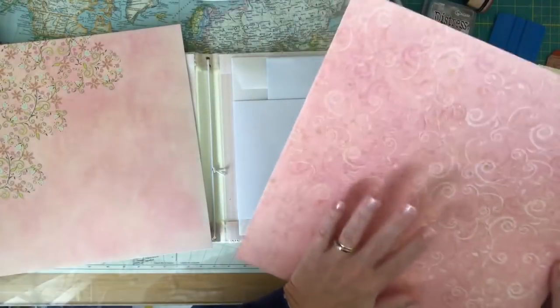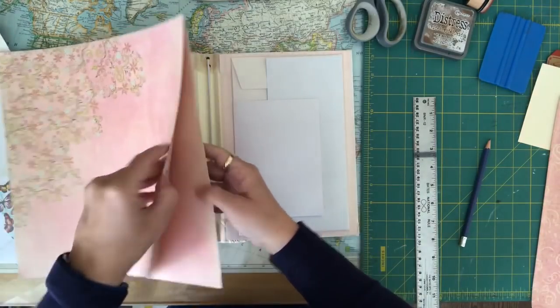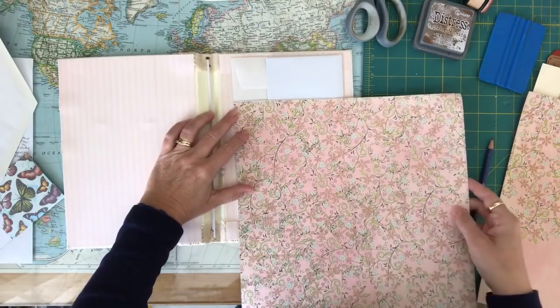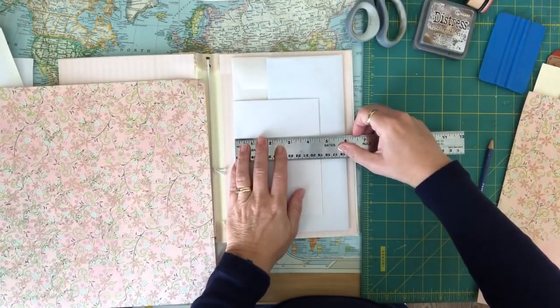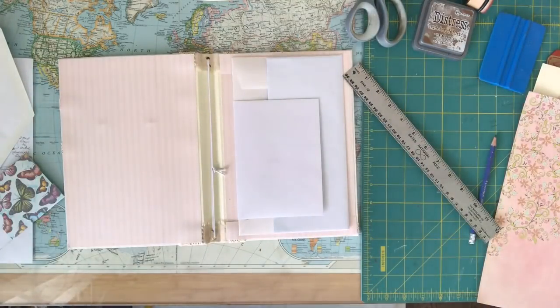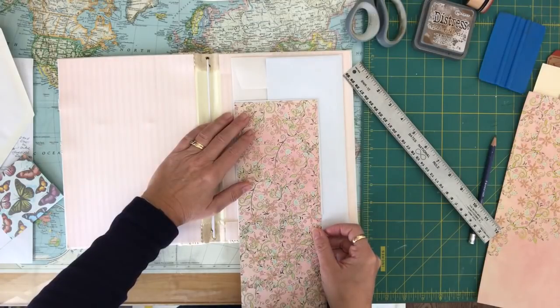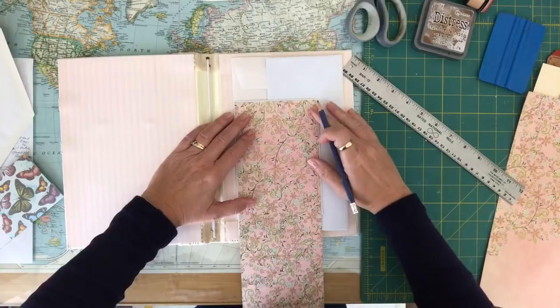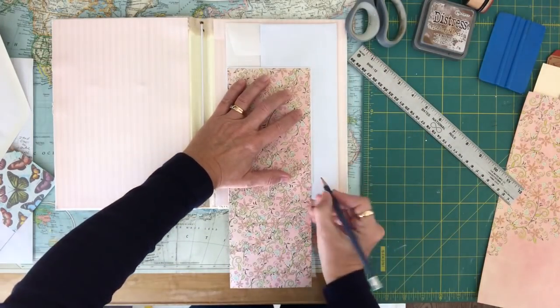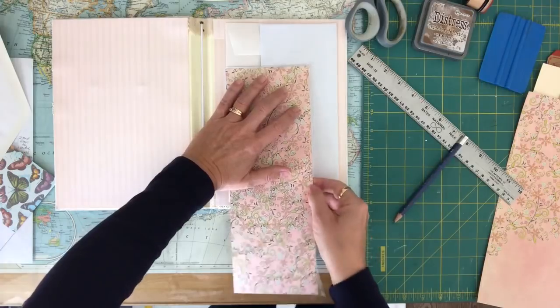I simply take measurements — for this front one it's four and a half by six and a quarter, and I want to go in an eighth of an inch, so it's actually going to be four and three eighths wide and six and one eighth long. I grabbed some scrapbooking paper from the thrift store the other day and I think I'm going to use this paper on the front. I'll go ahead and cut it four and three eighths wide, mark with my pencil, and cut it on my cutter.